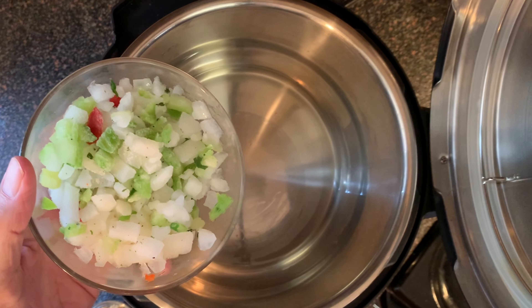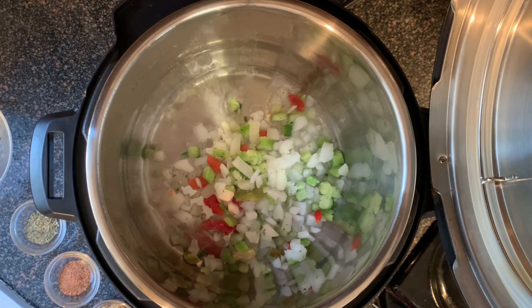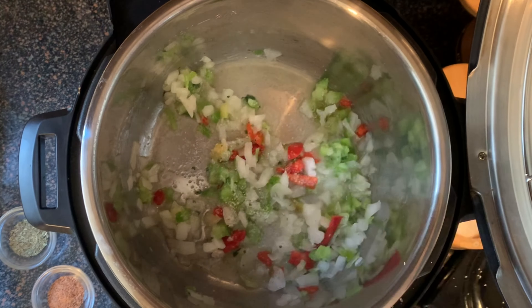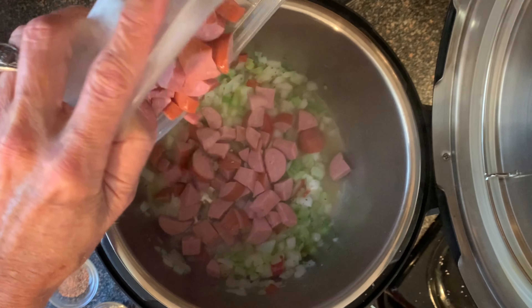Then add your trinity, which is onions, celery, and bell peppers. Stir this around about three minutes until softened, then season with a little salt and pepper.